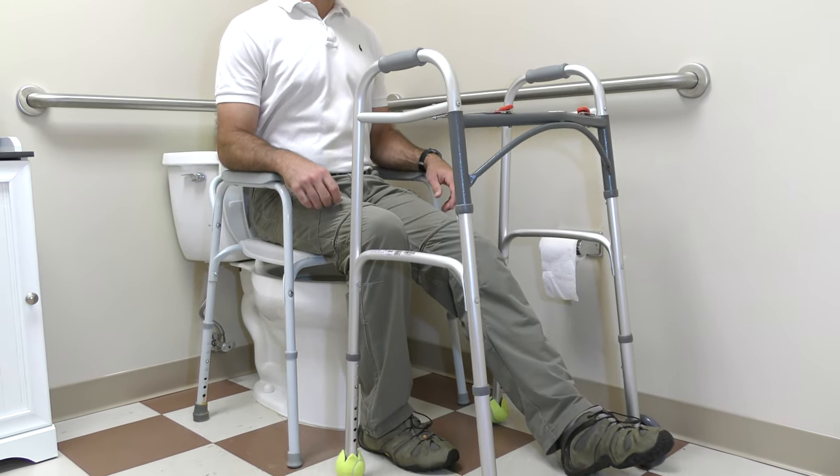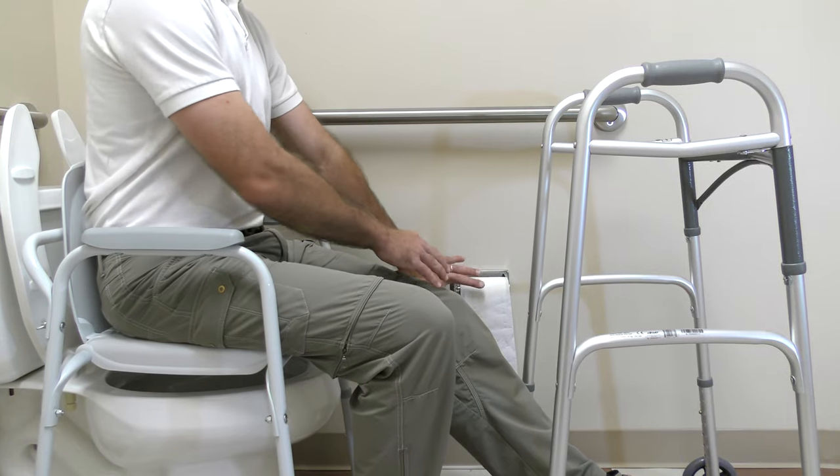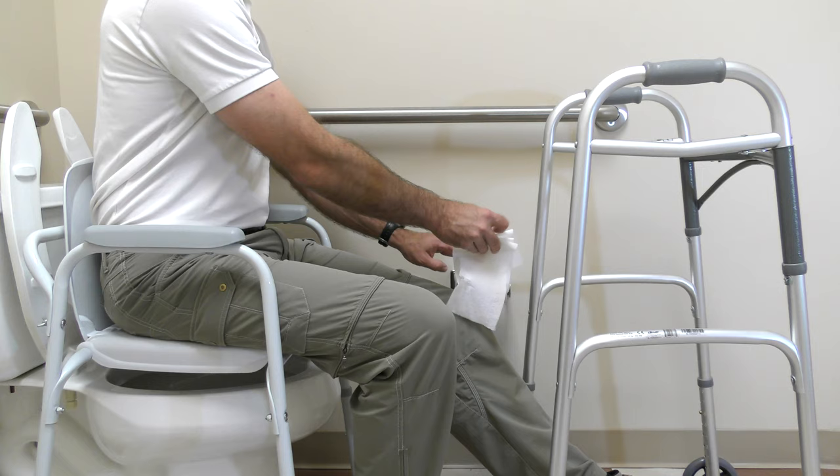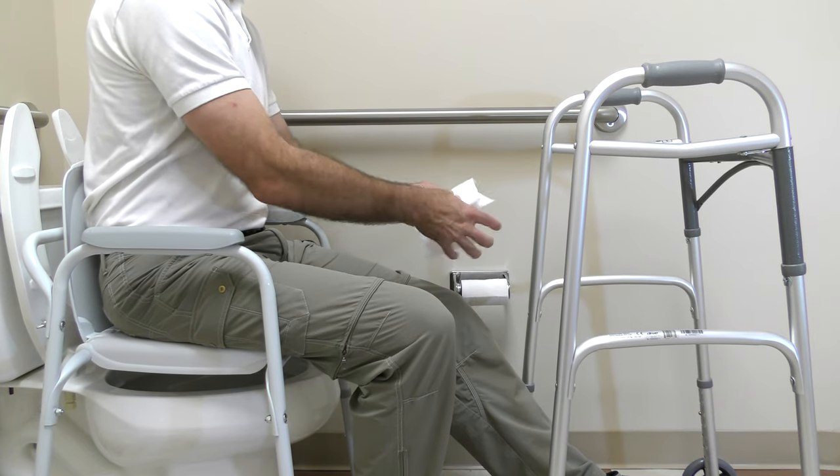Sit on the front edge of the toilet, then scoot back. Do not bend your hip past 90 degrees when sitting, so it is very important to keep your back straight and not lean forward.